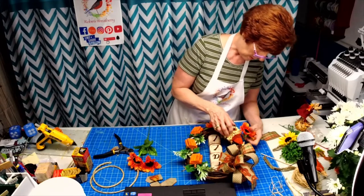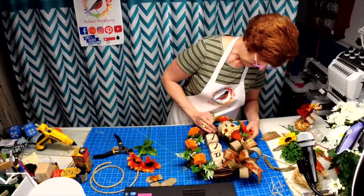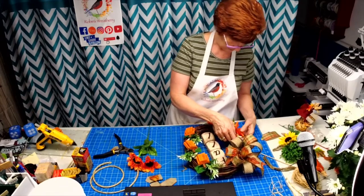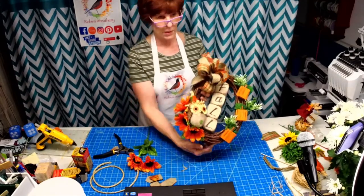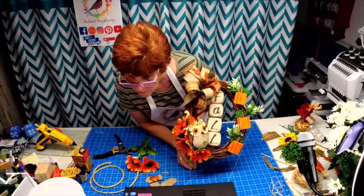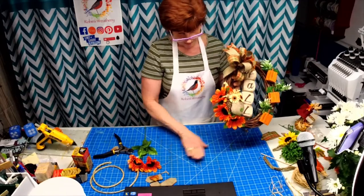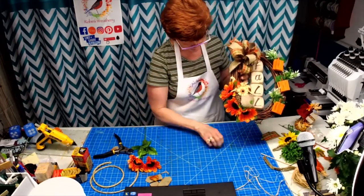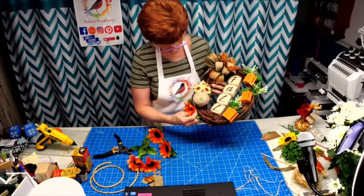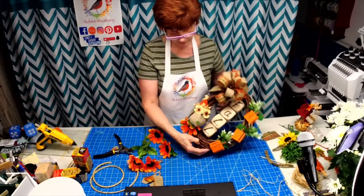I'll have to look back at it. Maybe go just a little bit higher. What do you think — with or without the sunflowers? I think this is too much — maybe just one, like right to the side here. What do you think, one or three?